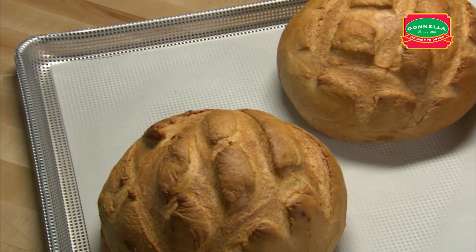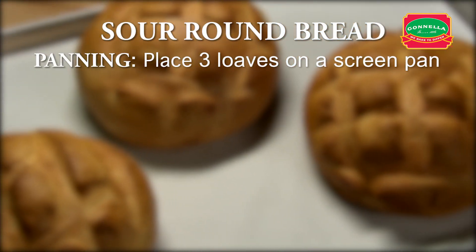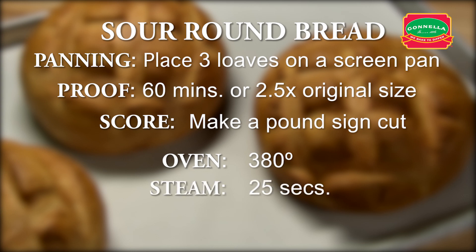Let's recap sour round bread. Place three loaves on a screen pan. Proof for approximately 60 minutes or until the dough is two and a half times its original size. Make a pound sign cut. Set oven for 380 degrees. Set steam for 25 seconds. Set timer for 30 minutes.